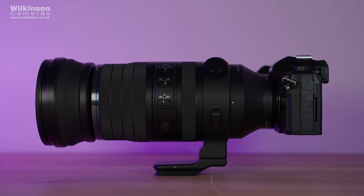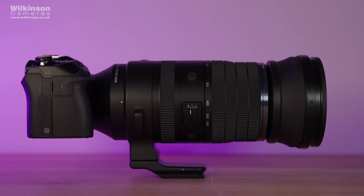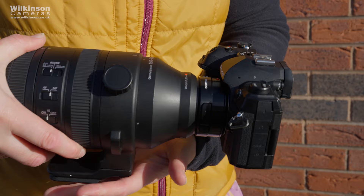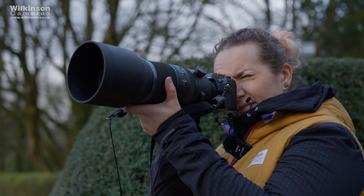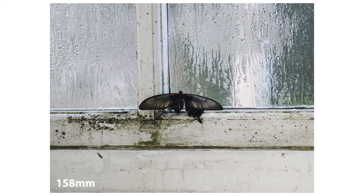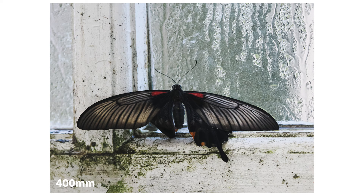It actually reminds me a lot of the Sigma DGN 150-600mm Sports lens for Sony — it's remarkably similar in both weight, dimensions, design and build quality. But of course this is designed to be used on a micro four-thirds sensor, so really you're getting a 300 to 1200mm equivalent focal length. It's also compatible with teleconverters, so if you really wanted to you could even make it a 600 to 2400mm lens.